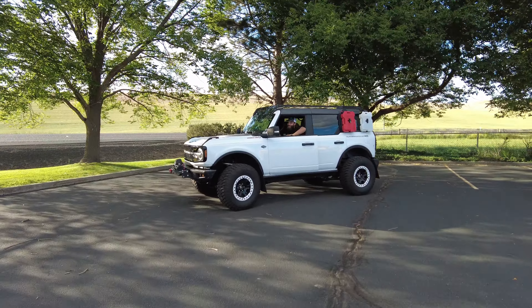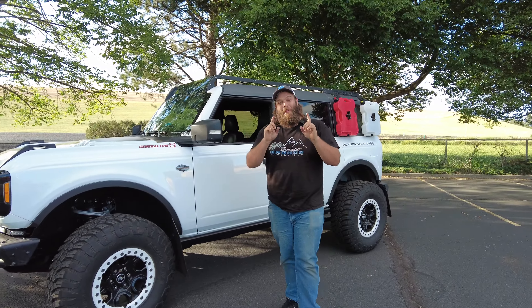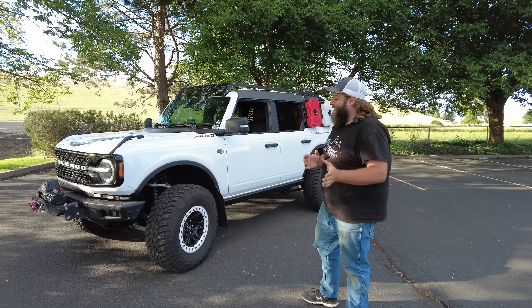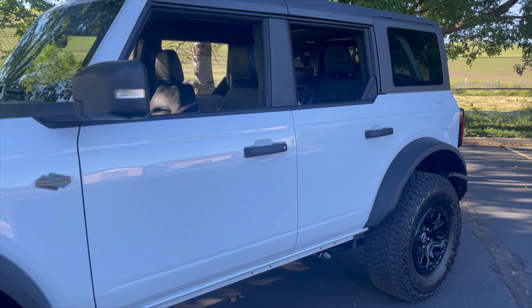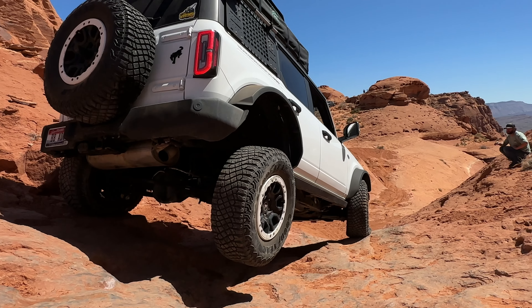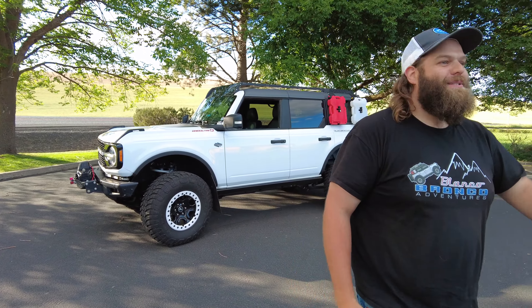That Bronco's really new! It's been one year that Blanco Bronco Adventures has been here on YouTube. You've seen it from day one. Now, 365 days later and 30,000 miles — what have we done to this poor Bronco? That's right, one full year of being on YouTube.